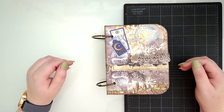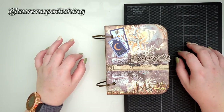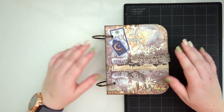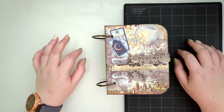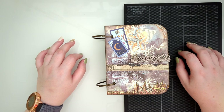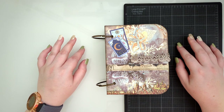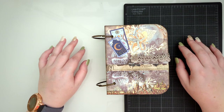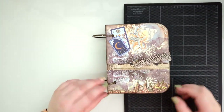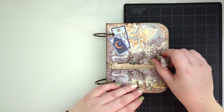Hi guys, welcome to Stitches and Sundries. My name is Lauren, you can find me on Instagram at Lauren Up Stitching. We're doing something a little different today - usually I would record my floss tube episode and talk about cross stitch, however today I am doing a little bit of paper craft. I mentioned on my last episode that I wanted to do more of this stuff, so today we're doing a floss book.